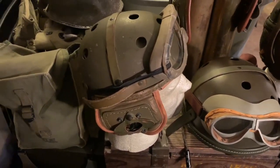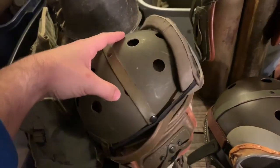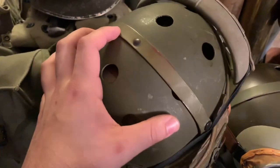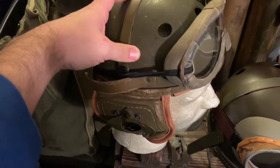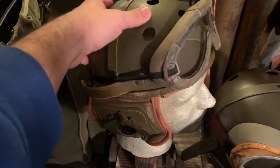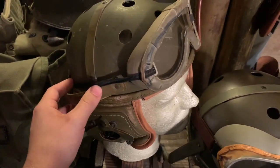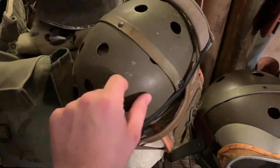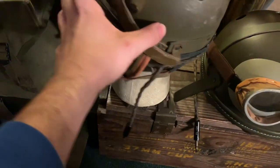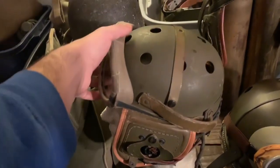Over here I have a Rawlings Manufacturing Company helmet in size 7, which is unfortunately too small for my very large watermelon head — that's why we have reproductions. This example has very nice paint; it appears very lightly used. There are some scuffs and light dings on the paint, but the leather inside appears almost unused. This helmet also came with original Polaroid 1021 goggles, extra lenses, a carrying pouch for the lenses, and an original HS18 headset already installed.